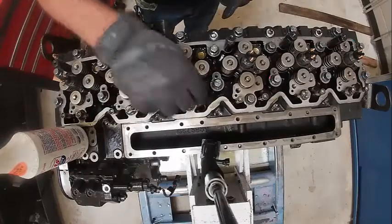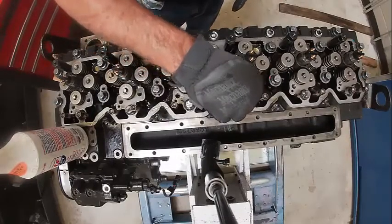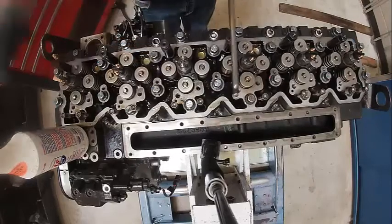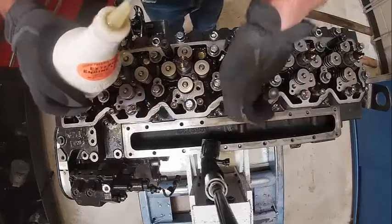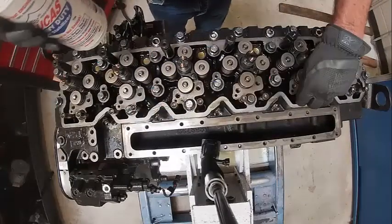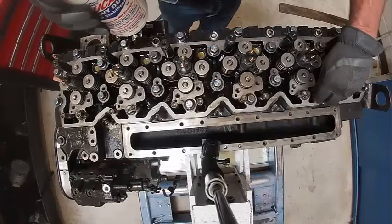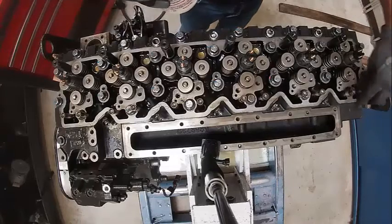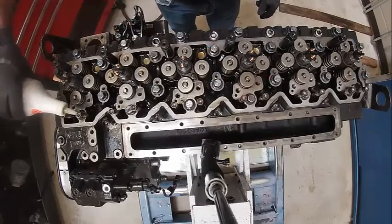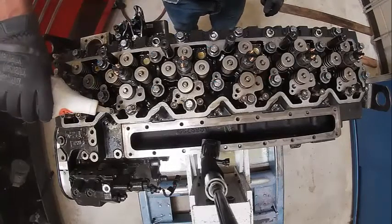Also want to lube the cups here. Usually just dump some oil down those holes. You can feel it pulling them up and down. You always want to keep these in the same place that you took them off, because they develop wear patterns.